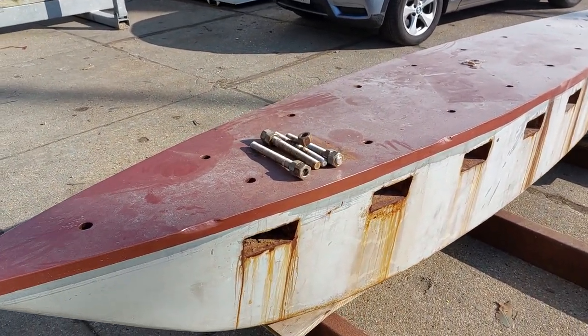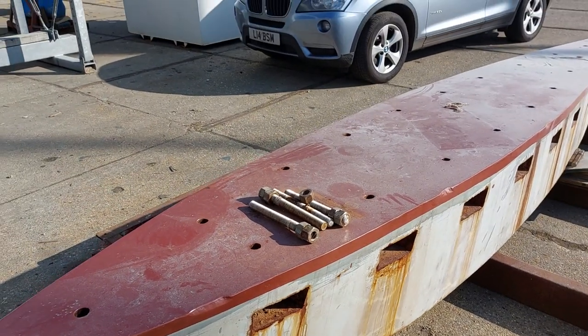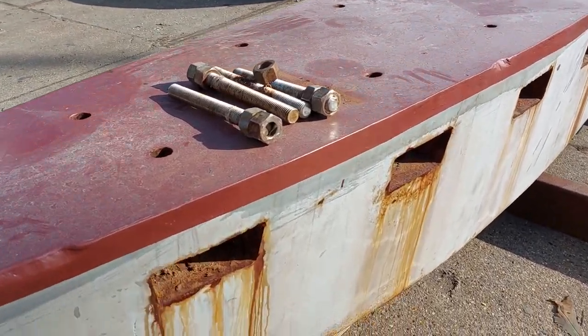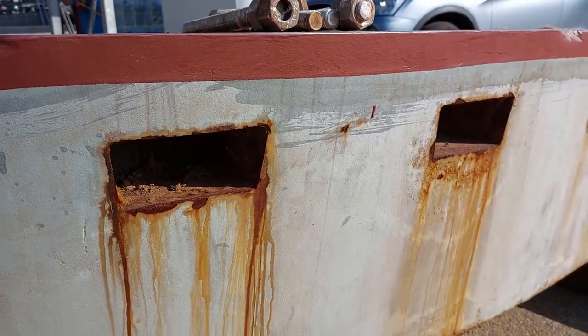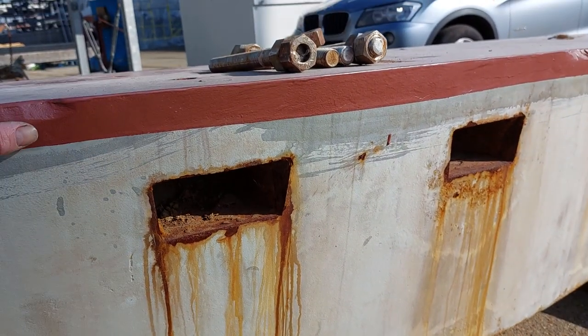I'm down here in Hamble and I've just been around the yard and noticed this keel. It's a great example — although an unusual example, I hasten to add — of what gallery keels mean. Normally you'd see a gallery keel in lead, but this one is an iron keel, as you can tell by the corrosion stains.